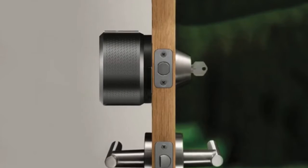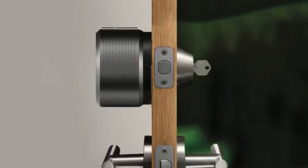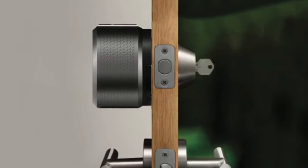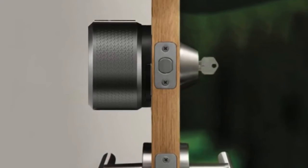The August Smart Lock Pro is the best smart lock for a few reasons: it's easy to install, is compatible with a lot of other smart home devices, and can be augmented with accessories such as a wireless keypad, which you can also get for 20% off. For Cyber Monday, it's nearly half off — a great price for a great lock.